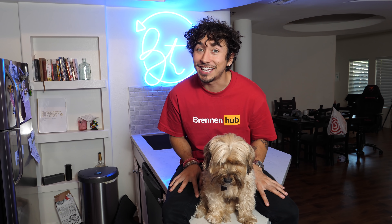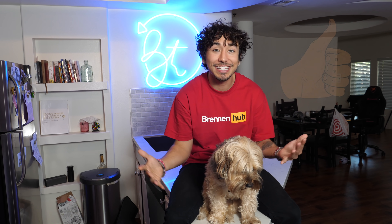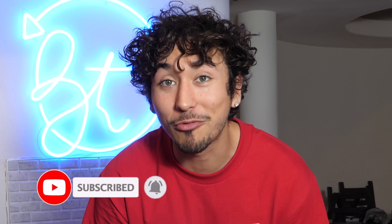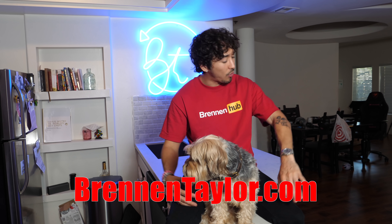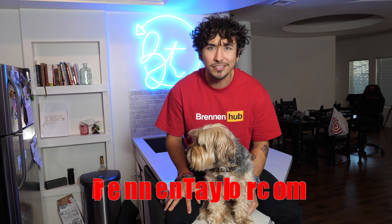I guess you can say I ate pretty good today. That wraps up this video — I hope you guys enjoyed it. If you did, smash a thumbs up and hit subscribe. 66% of you guys aren't subscribed, so please subscribe right now. Check out the brand new merch at BrennanTaylor.com — it is so fire, so comfortable, and honestly very fashionable. Until next time, I love you guys. Stay safe, keep washing your hands and drink a lot of water. I'm out. Peace.